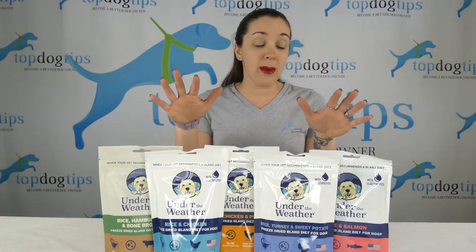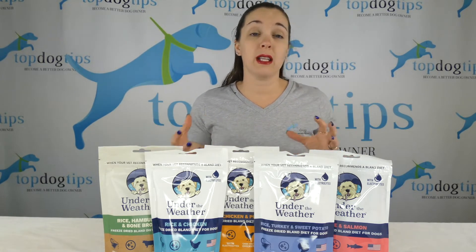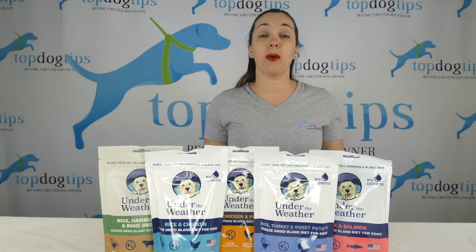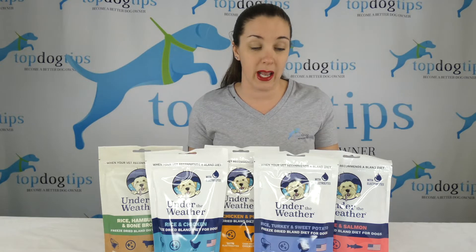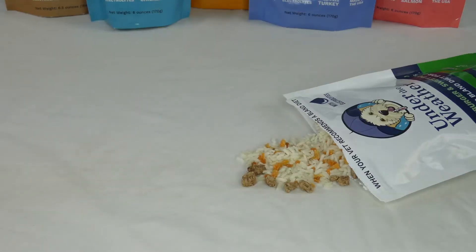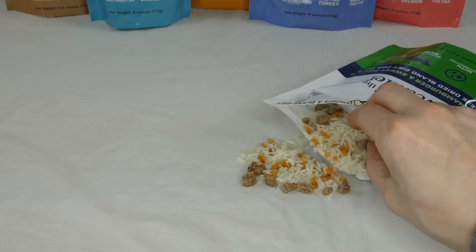They come in six different varieties. If you want information on the different varieties and the ingredients in each, check out the link below this video — it will take you to my detailed written review which has all of that. This is the hamburger, rice, and sweet potato recipe, and I just wanted to show you what it looks like.